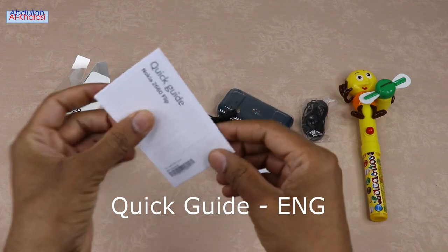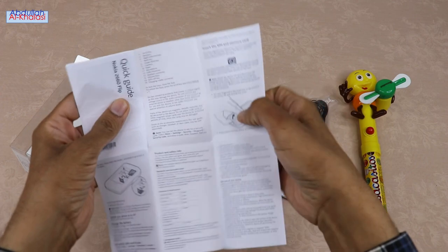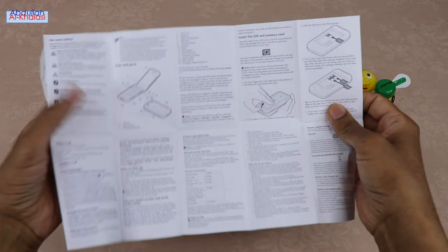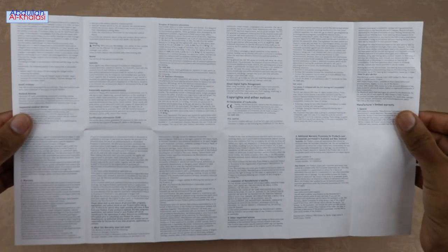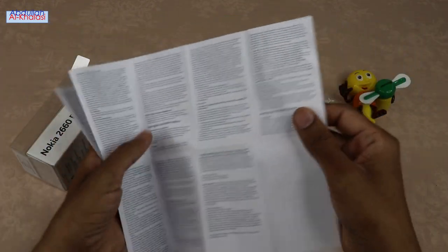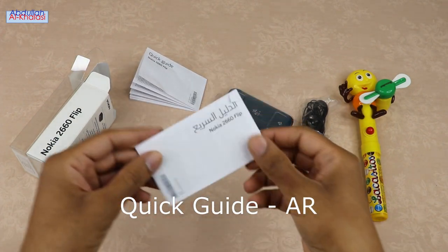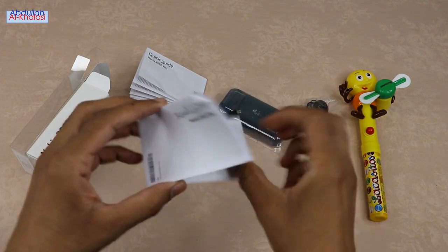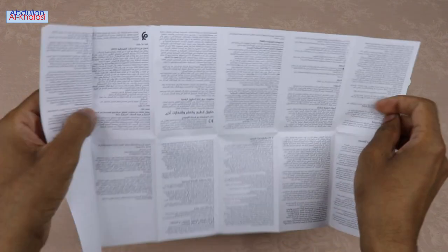This quick guide contains step-by-step instructions and easy-to-understand illustrations on how to switch on the device, how to insert the battery, how to insert the SIM cards, and the micro SD card. The Nokia 2660 Flip contains two copies of the quick guide, one in English and another in Arabic. This quick guide contains tips to get started with the Nokia 2660 Flip Phone.